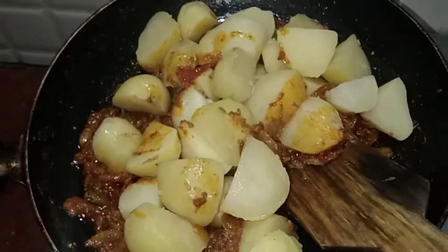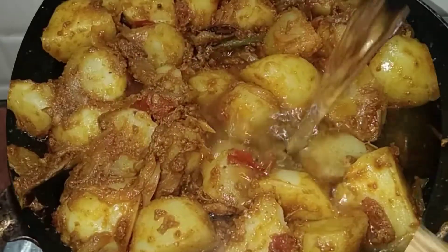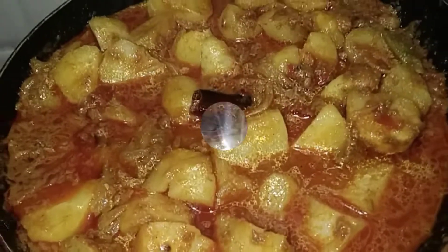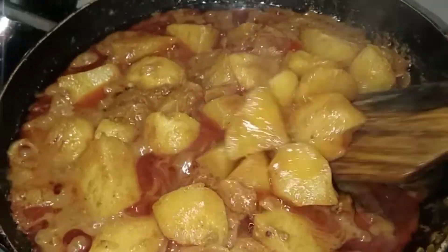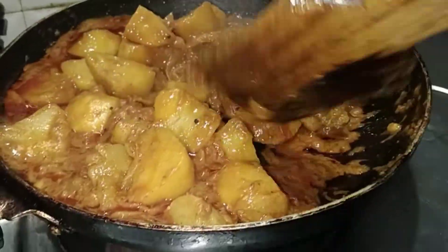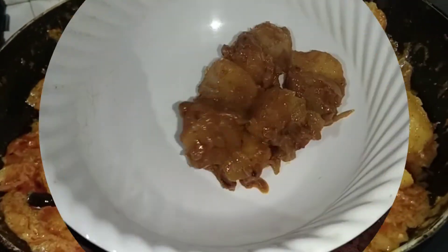We will add the potatoes. We will add half a glass of water. The water is cooked for 2 minutes. It is cooked.